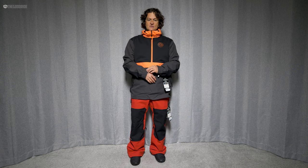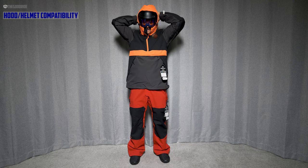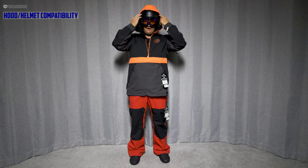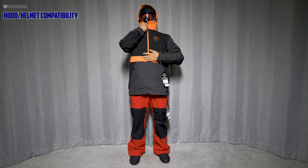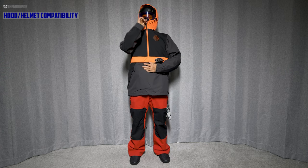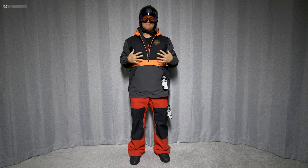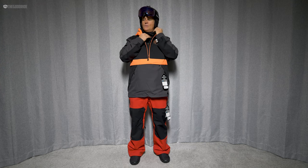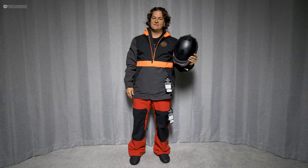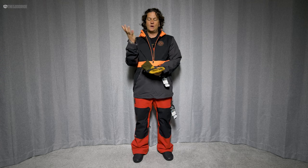When it comes to helmet and hood compatibility, this just sucks — it's made for people who don't wear helmets. I can't even zip it up, and that's kind of how my old one was. Can't even turn my head; it's like a straight jacket for your head. This is a large baggy jacket with a medium Smith Mace helmet that is not very bulky, so this is best for those of you who don't wear a helmet.